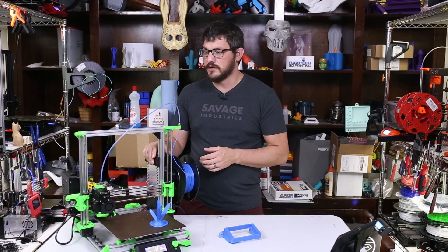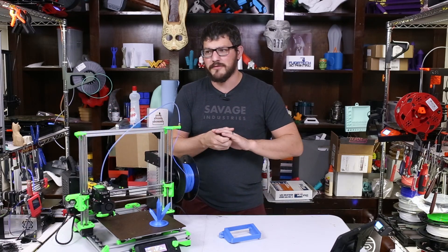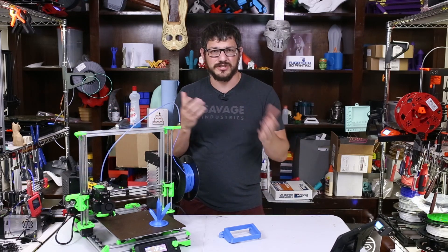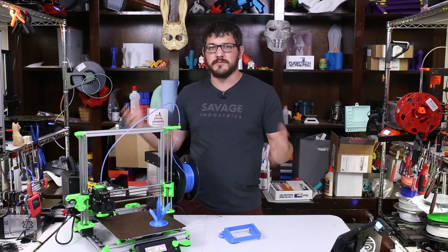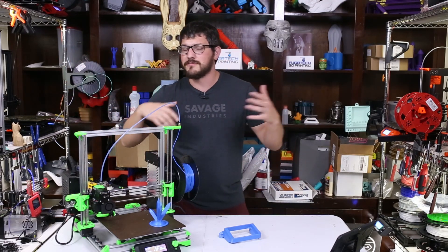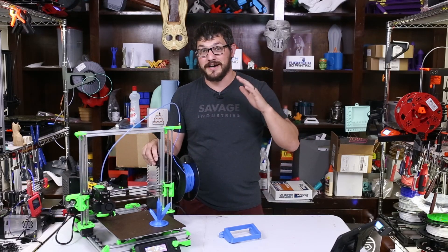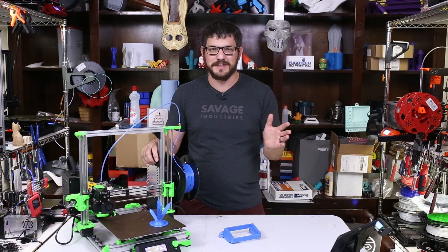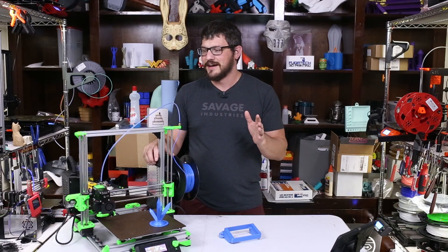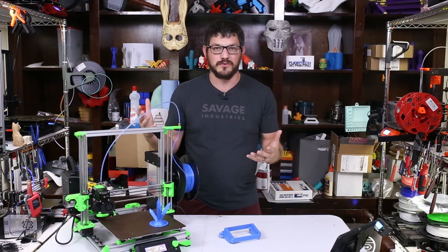So that ran for like three years. And then over the past year and a half, I kind of stopped using it because I had started — I got the Prusa, I was working on machines, I had my Hypercube, I had a lot of things going on. The X1 is now just my flexible filament machine. But I needed a project — I needed something to do during quarantine.